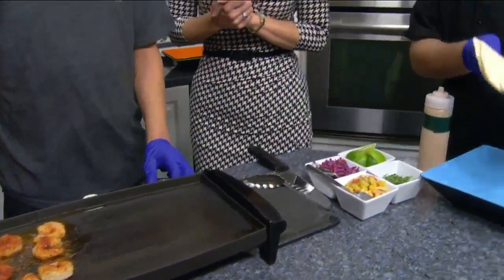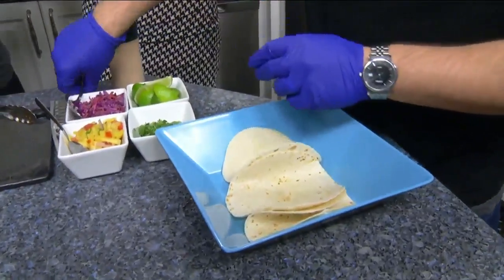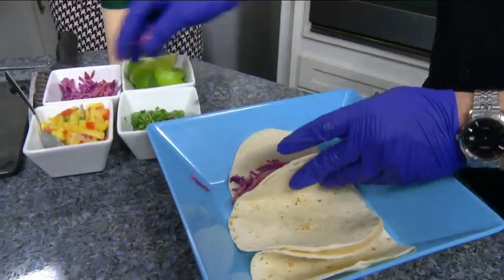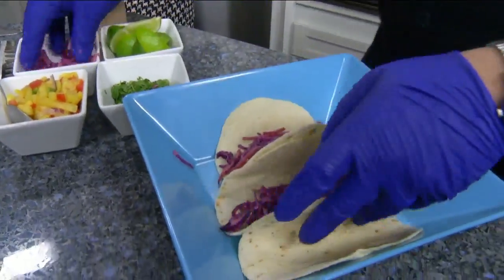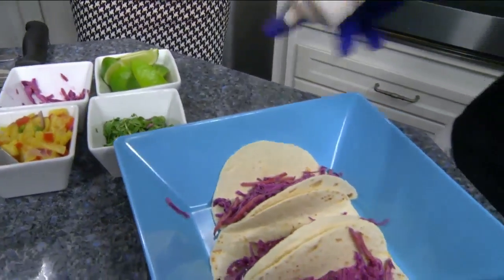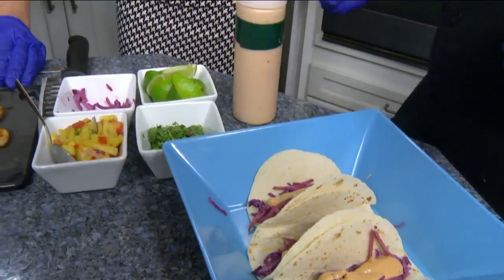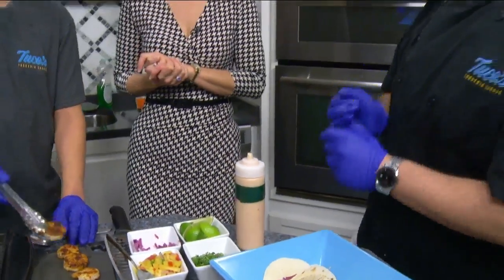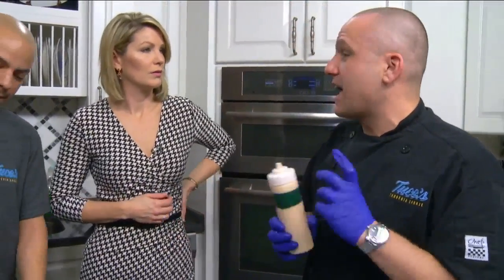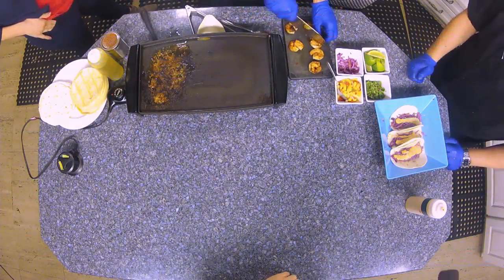I guess we should start putting this together — I could talk for days! So we've got the flour tortillas. We take a little of the red slaw and put it on as the base. Then we add a little bit of our house-made chipotle cream — that little orange color there. The chipotle cream is made in-house: it's mayo, canned chipotles in their marinade, sriracha, and a little bit of garlic. Blend it all together and you've got chipotle cream — that simple.